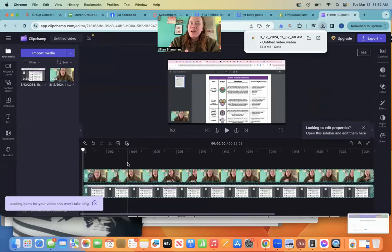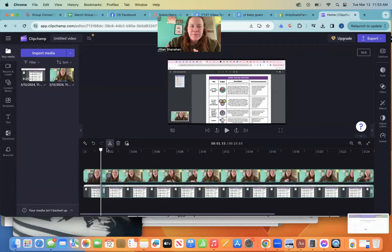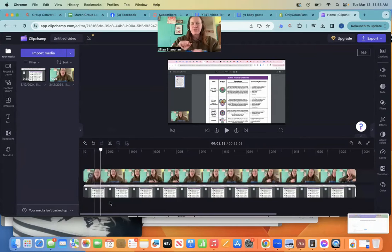Now you see your video is right in here. I'm going to hit this little split part and I'm just going to delete it because I don't need it. Over here, you can delete this, but if you right-click and delete it, it's going to delete all the gaps. So if you've got other gaps you can do that too, because you don't want to get your whole video all done and then go in and find there's a whole two-minute blank space where it just goes black.